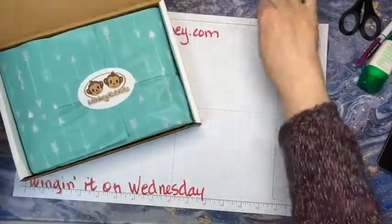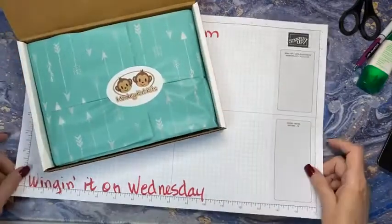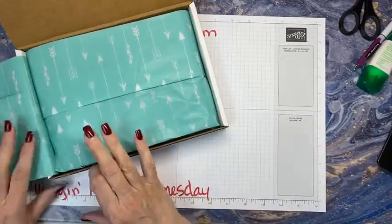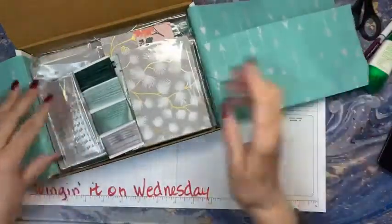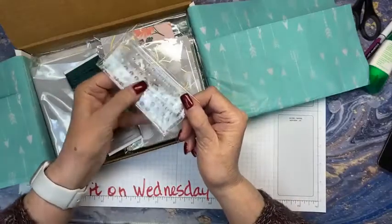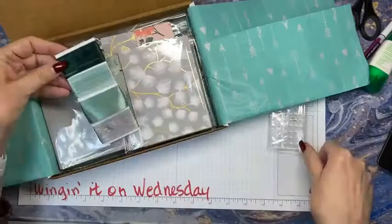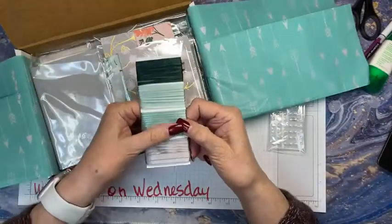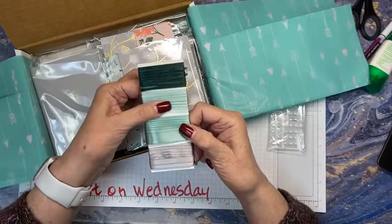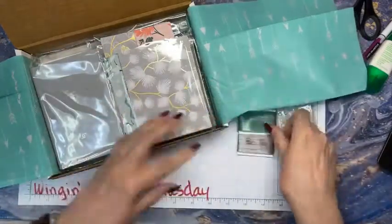Let's open it up and show you what comes in your little fun box. These polished dots are so much fun and they come in two colors — they're clear and kind of a light Calypso. Here's the ribbons: we have this beautiful satin, gray granite ribbon, soft succulent, and evening evergreen.